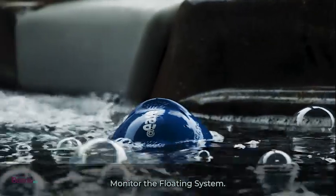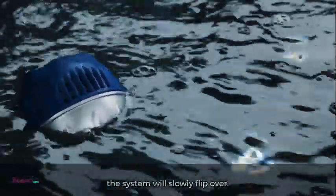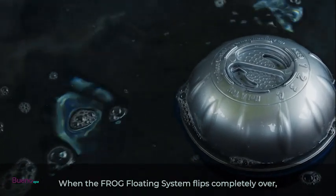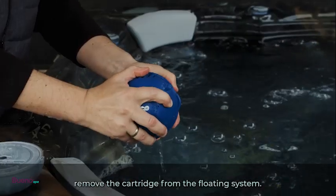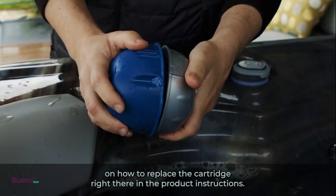Monitor the FROG floating system while it's in the hot tub. As the chlorine is gradually released, the system will slowly flip over — this indicates that the cartridge is nearing the end of its life and needs to be replaced. When the FROG floating system flips completely over, remove the cartridge from the floating system. You'll find all the details on how to replace the cartridge in the product instructions.